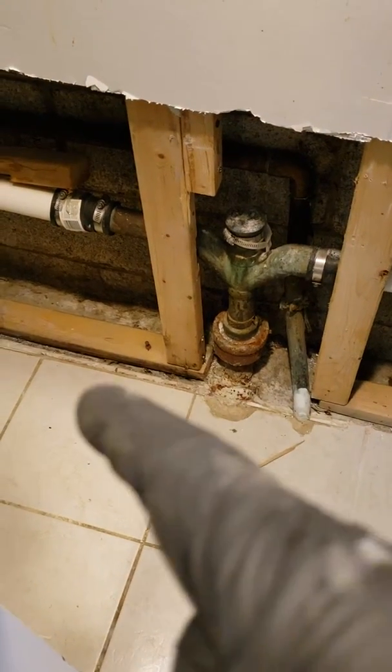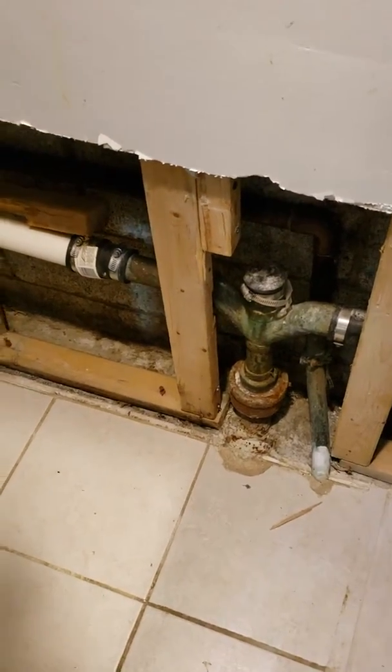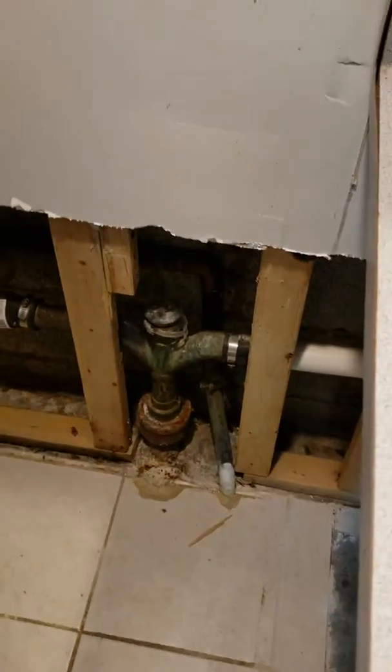That's where the pipe gets bigger underneath the ground. So run three inches to that — there's a Y coming right back off right here, like right up here, for the bathroom over here. There's one more Y right here. I don't know what it's for; I don't see any floor drain or anything like that, so just make sure you reconnect it.